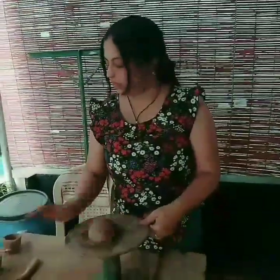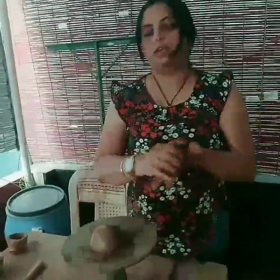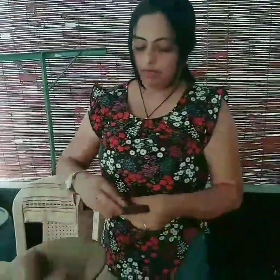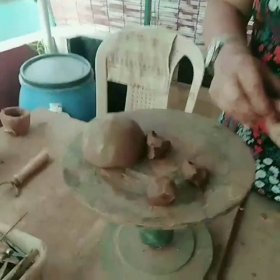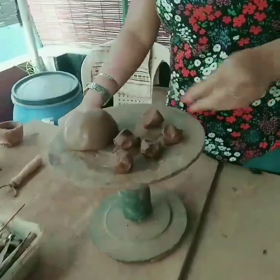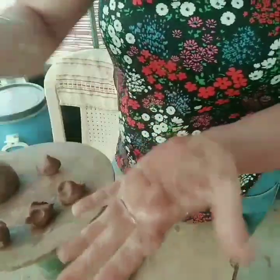This is the body of the turtle. Take some more clay and make five equal parts — four legs and a mouth: one, two, three, four, and five. Approximately equal parts will do. Take each one and then make it round, a little like a cone.